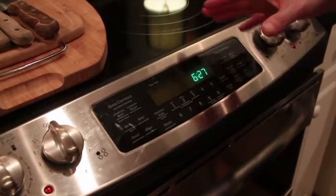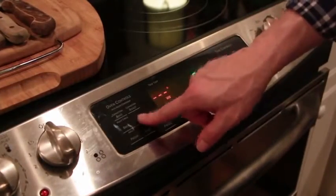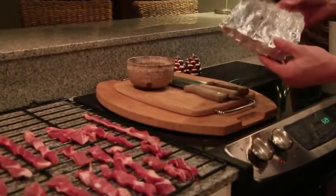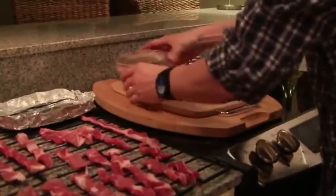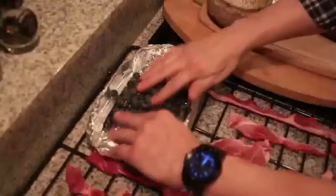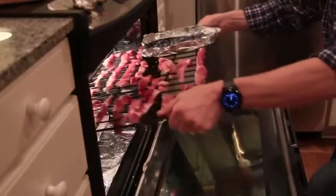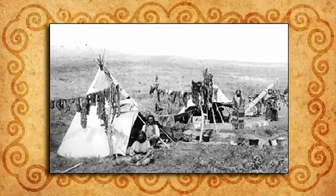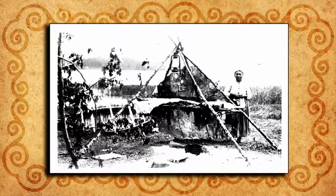If you don't have a dehydrator, you can set the oven to the lowest possible temperature, around 130 degrees, and put the strips of meat directly on the rack. Place tin foil on one side of the rack and spread the blueberries out to dry with the meat. Place the rack back inside and crack the oven door to prevent moisture buildup. In the old days, people dried their meat by building a wooden pyramid over a small fire and hanging the meat slices on that.